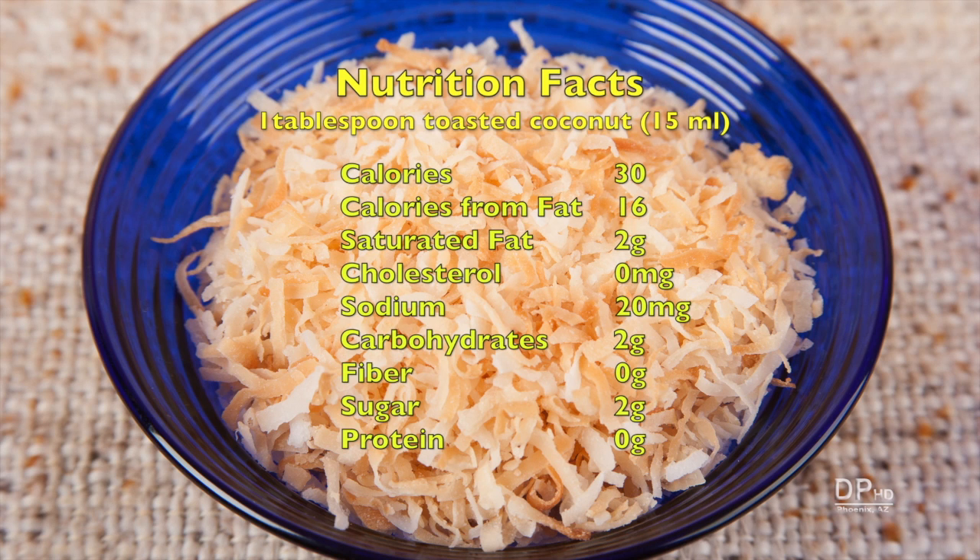Coconut is over 50% fat. Two tablespoons has 4.5 grams of saturated fat. I hope this information was helpful. Thank you for watching.